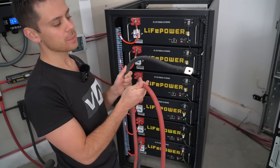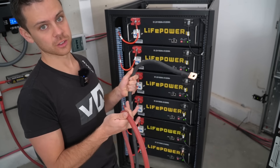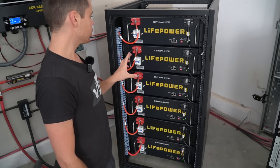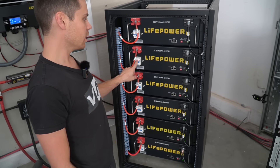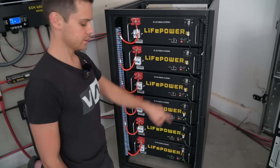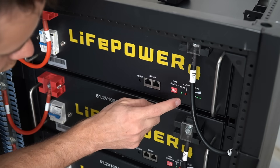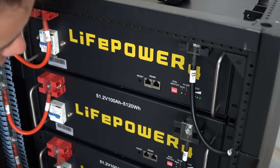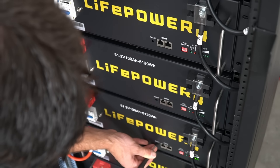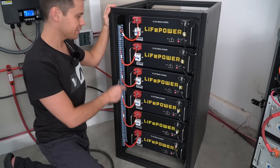Before attaching cables to the battery, we need to shut the batteries down. This allows us to run the pre-charge resistor circuit to charge up the capacitors inside the inverter we're connecting to. Leave the circuit breakers in the on position, but press the reset button until the lights turn off — use a small screwdriver for this. Repeat this step for all five batteries. Once done, all batteries are turned off with circuit breakers still in the on position.